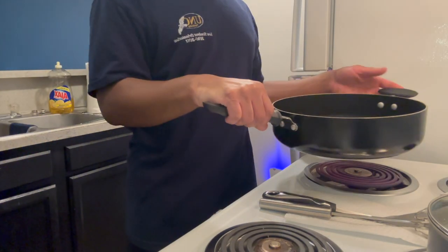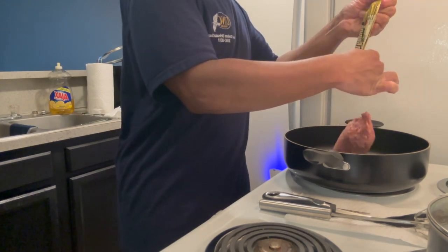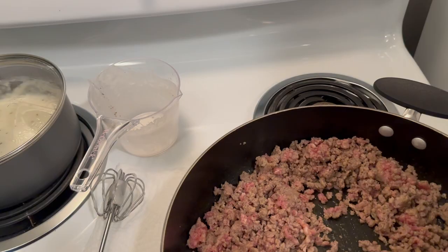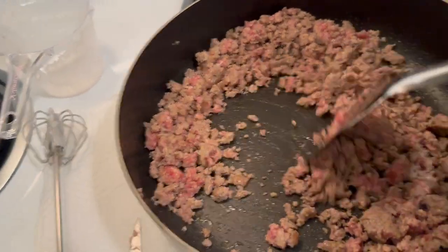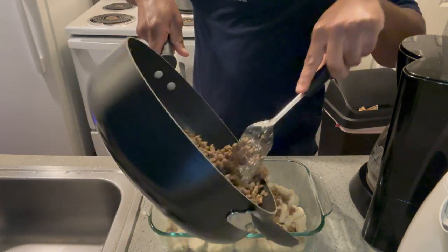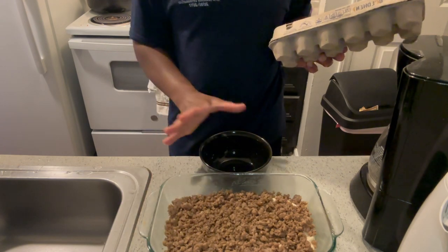What I'm about to do now is go ahead and cook the sausage. After you finish cooking your sausage, you want to add it to your casserole dish. Then you want to whisk up four eggs.